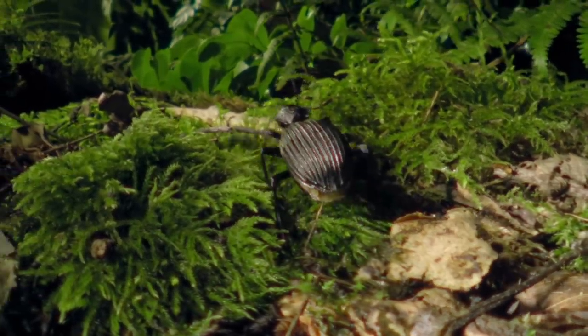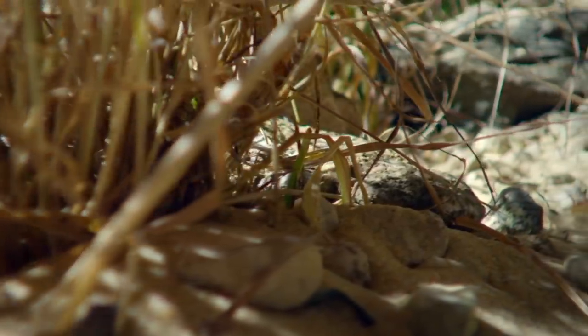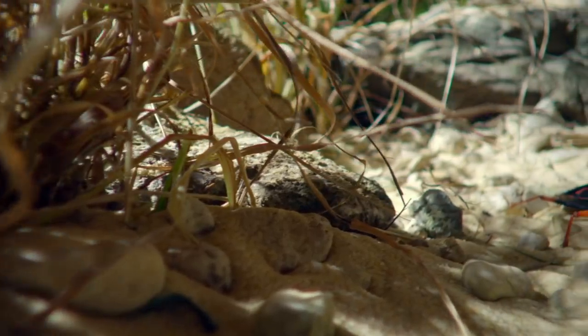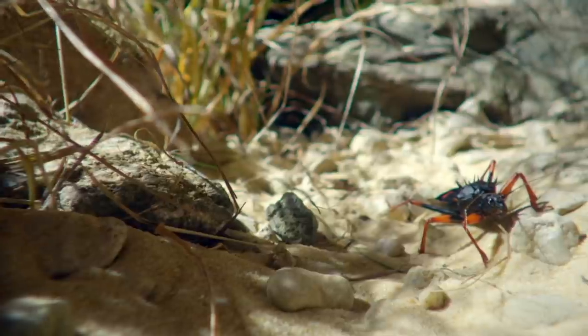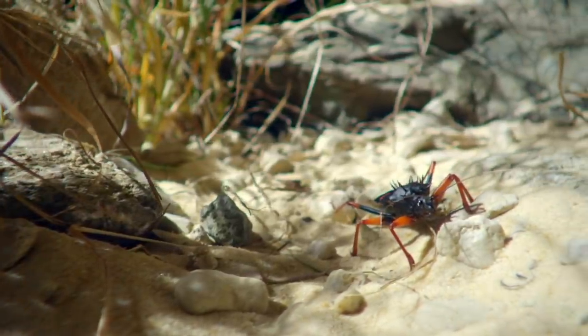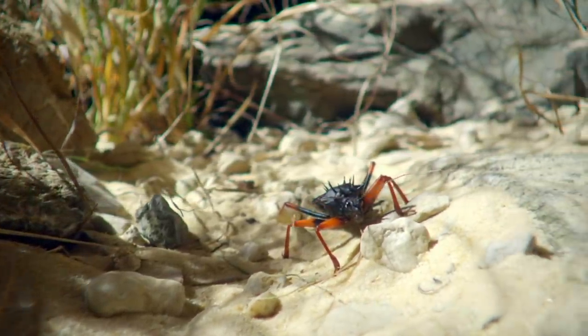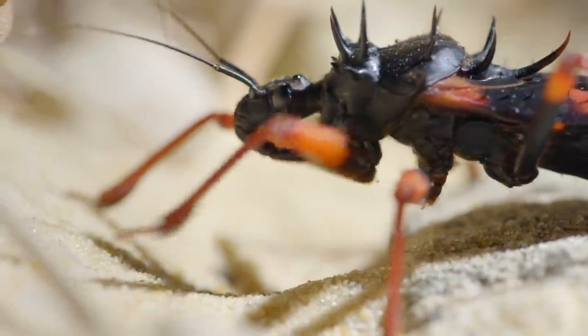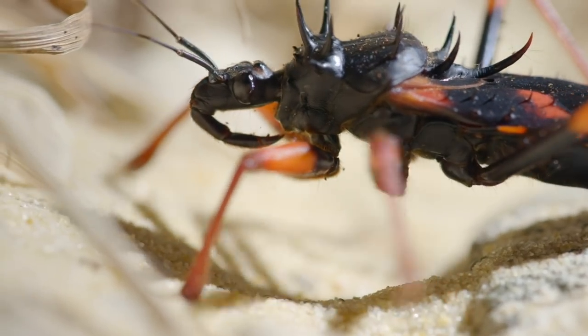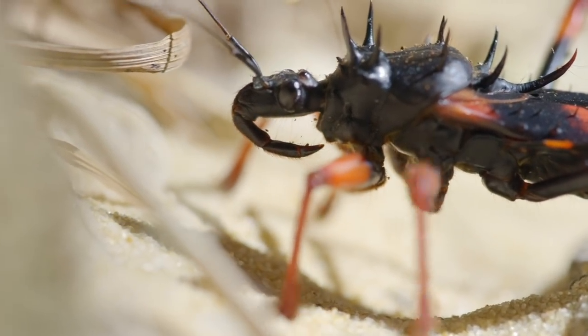Grasshoppers and beetles use the insect equivalent of knives and forks to cut and then chew their food. This stealthy assassin bug prefers to stab and suck. All three sets of mouthparts are moulded into a long, sharp beak, or rostrum, strong enough to puncture the armour of its prey.